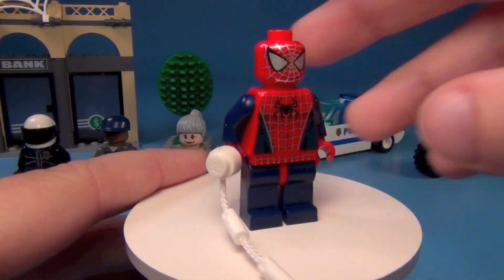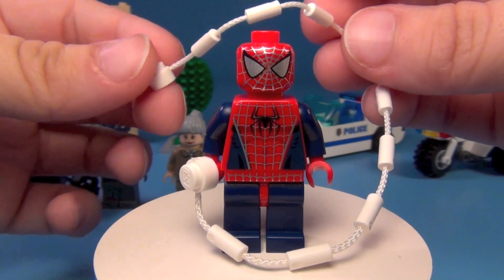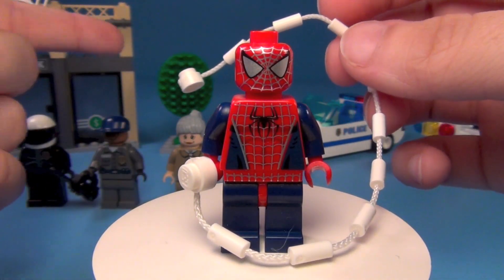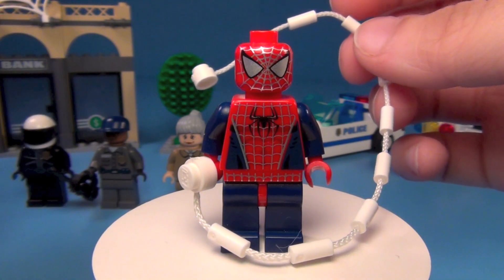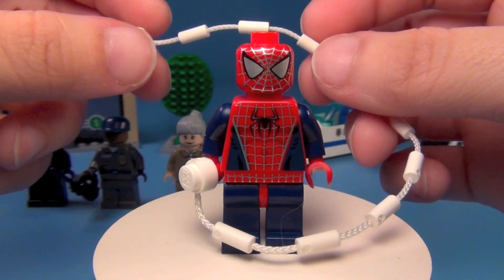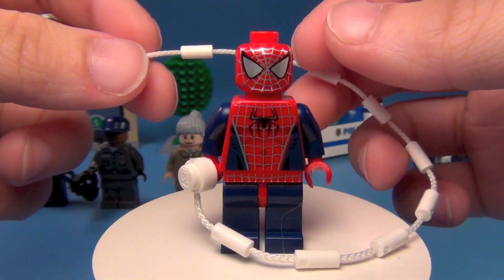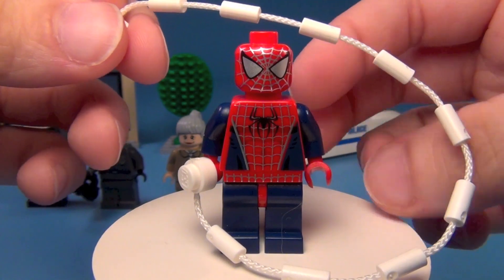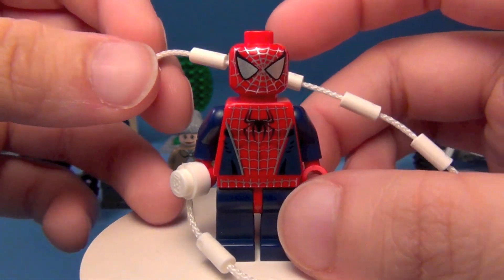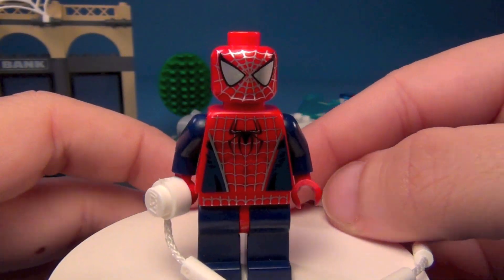And then we have Spider-Man, who came with a webbing piece here. This webbing piece is actually a little bit too long for the set. If you attach this to the top of the bank and try to make him swing, he's actually just going to hit the ground because the web is too long. But that doesn't mean you can't use this web on other sets or build the set higher. So it was still a really great piece to include and a really great figure.